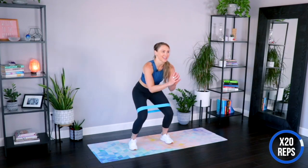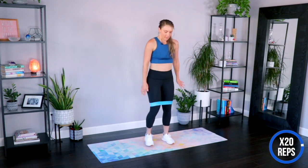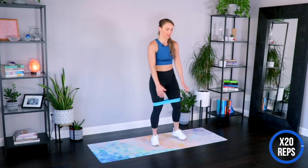Two more each side, you can do it. Last one on each side, and up. Keep the band right where it is. We're going to come right on down onto our backs here for a little core work.